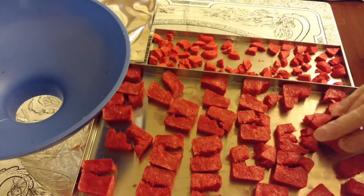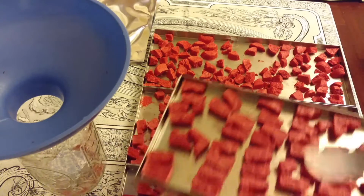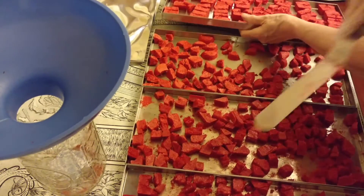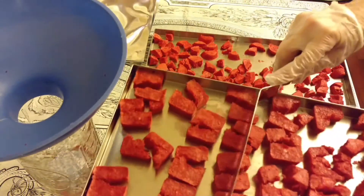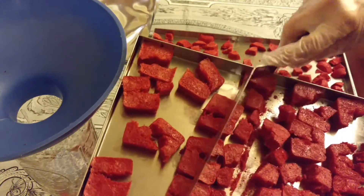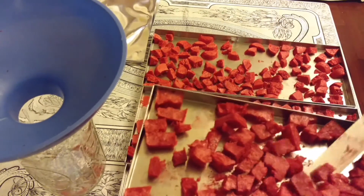Then I had already, before I started this video, started taking my spatula here and cutting these trays up into smaller pieces just by doing this, so that I can have bite-size dry snack pieces.